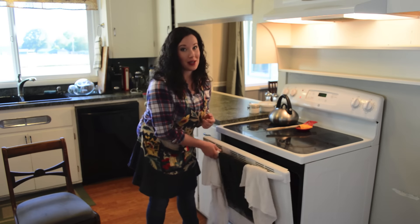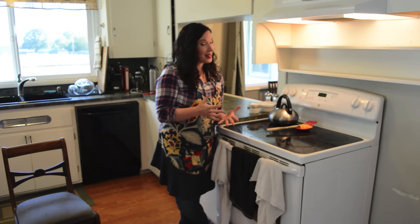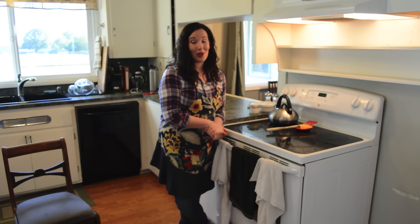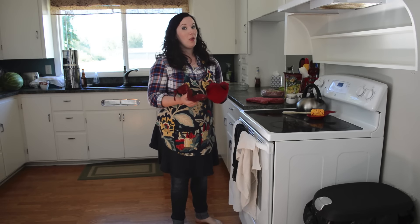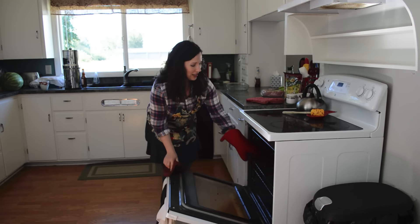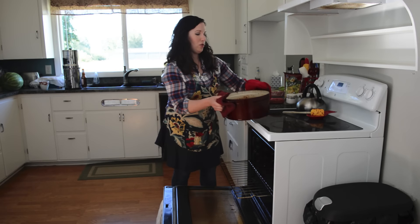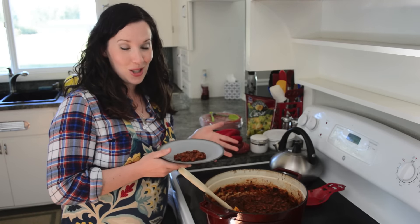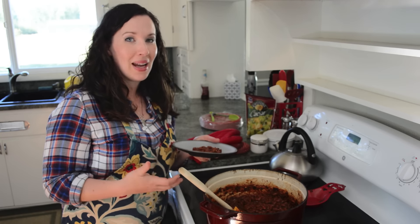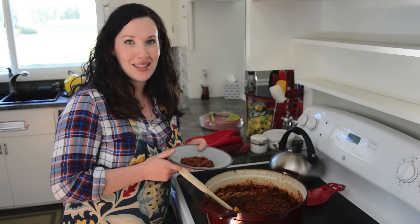We'll cook it for six to eight hours, periodically checking to make sure there's plenty of liquid. These beans have been going now for eight hours — they've really thickened up. We're ready to serve these up. You could buy a can of baked beans, but we really like the process of growing, producing, and then eating our own food. So we're excited to enjoy these baked beans on the Fourth of July.